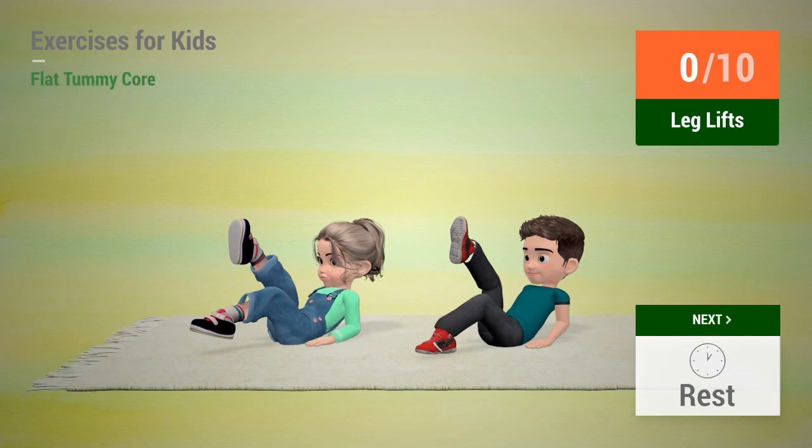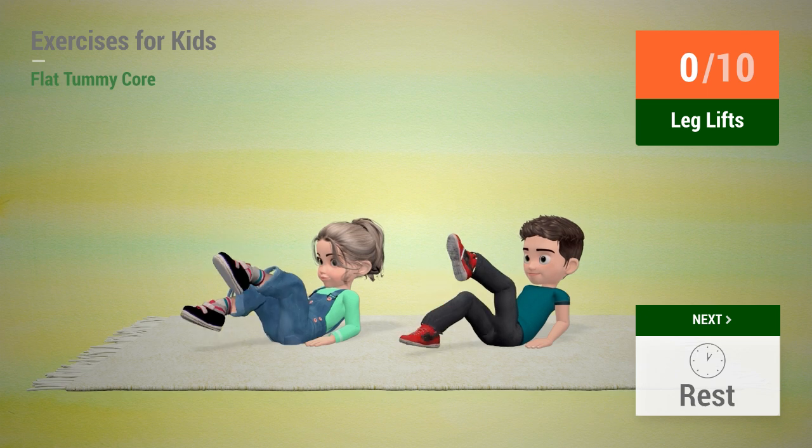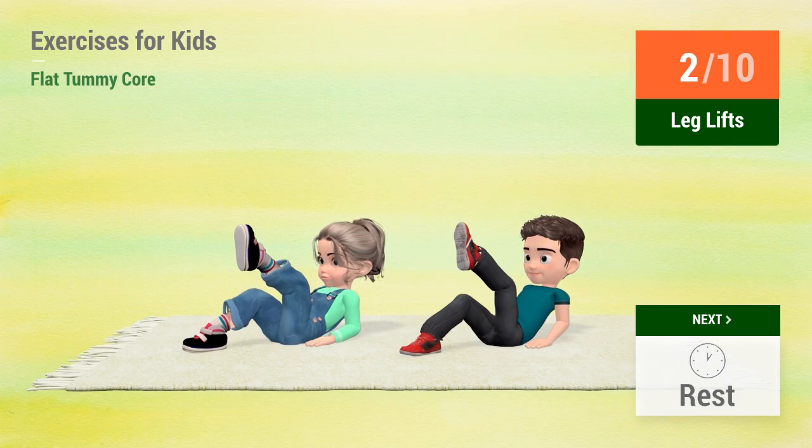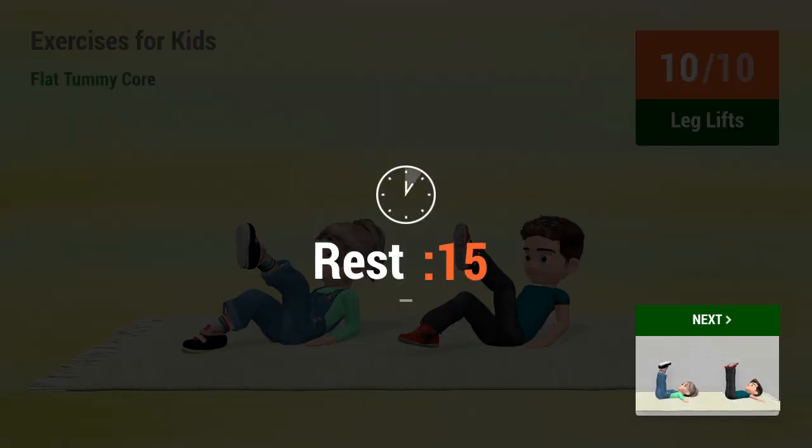Up next: Leg lifts. In 5, 4, 3, 2, 1. Go! 1, 2, 3, 4, 5, 6, 7, 8, 9, 10. Rest time.